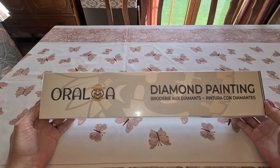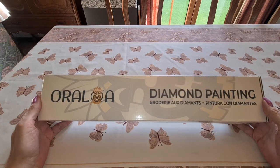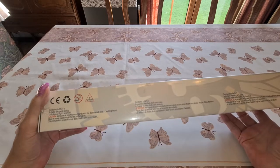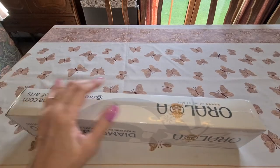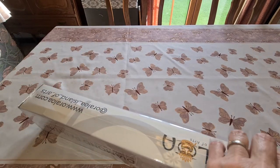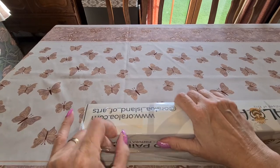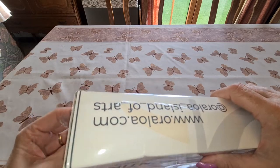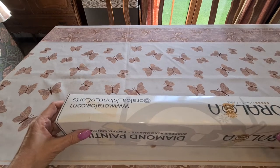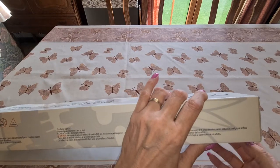We have an unboxing from Oraloa. As far as my understanding goes, they're from Canada and they also ship out of France. On the side of the box it doesn't tell us a whole lot — just 'caution.' I won't show you the bottom because that would tell you what's in it, and I don't tell you yet! I like Oraloa kits because they have the painting and pictures on the end of the box too, so when you stack them you always know what's in your kit. I wish all companies would do this — do it, do it, do it!